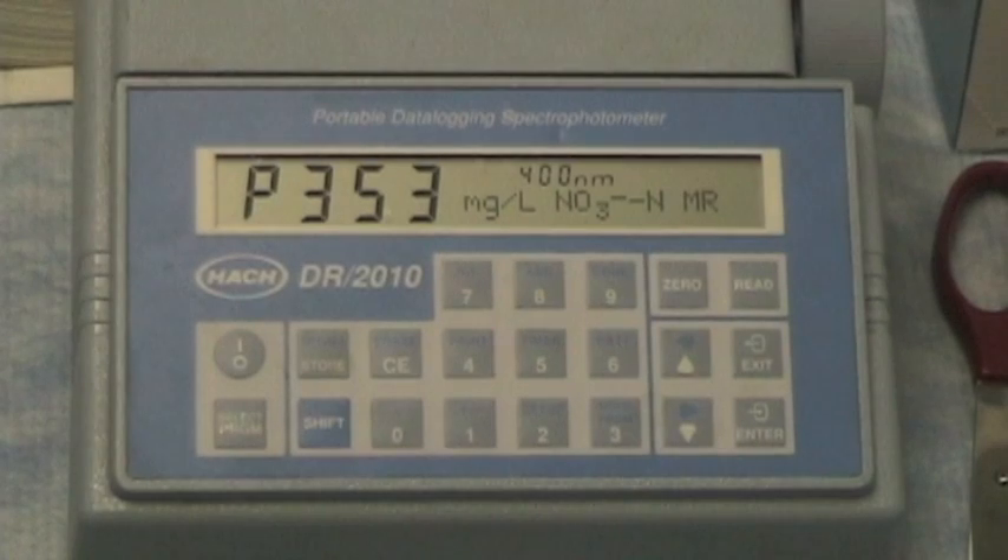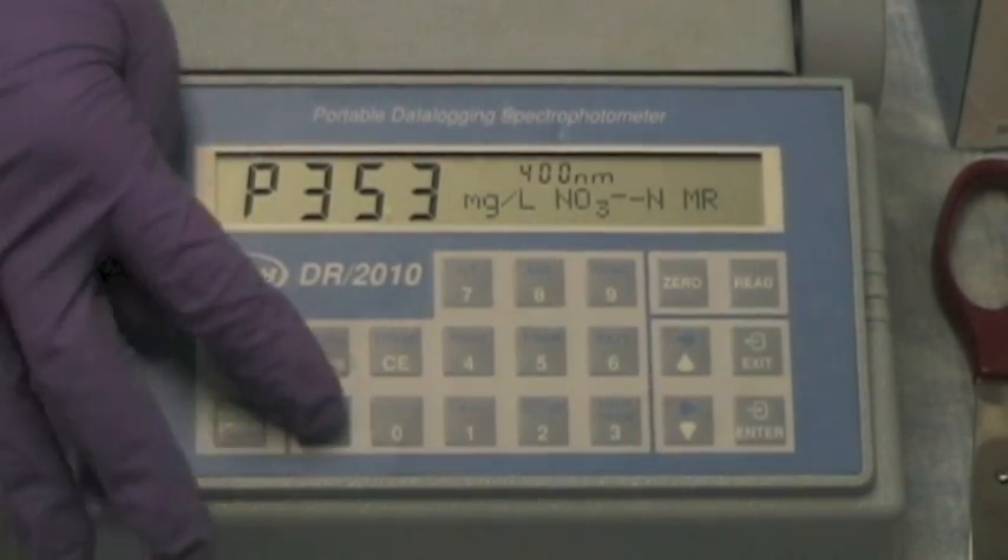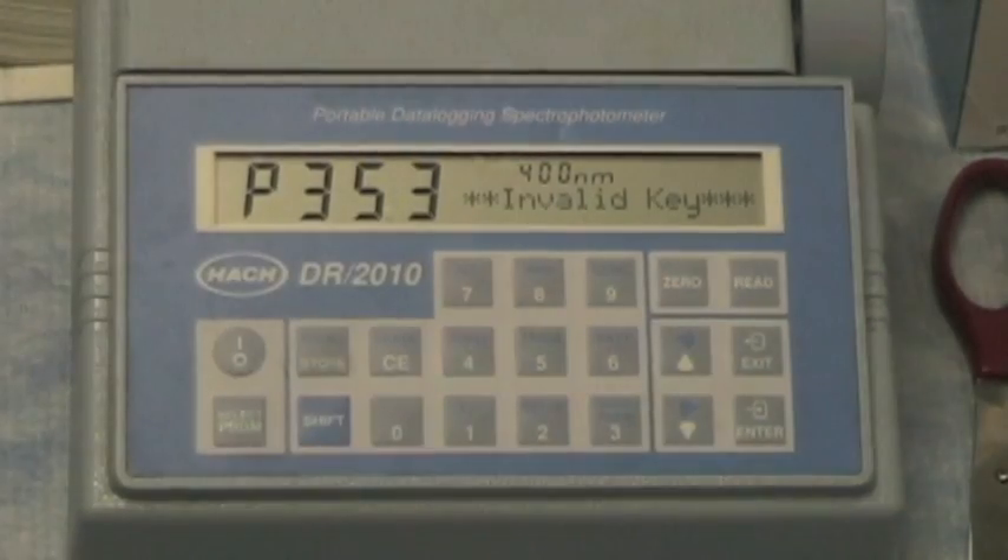After we shake for a minute, we will let it sit for 5 minutes. We will time this by pressing Shift-Timer and letting it sit.